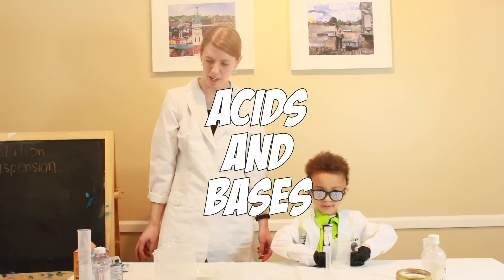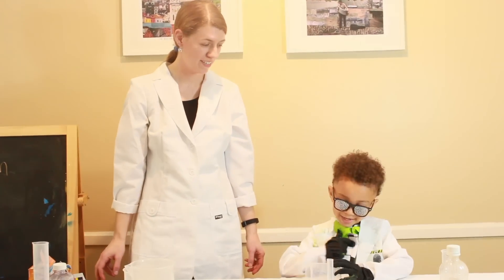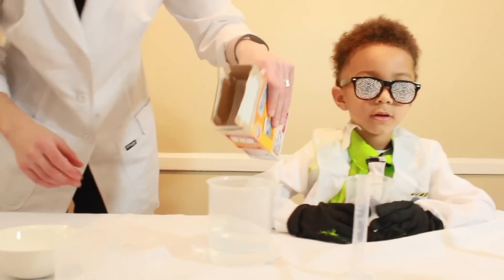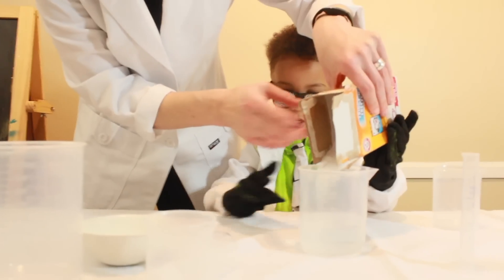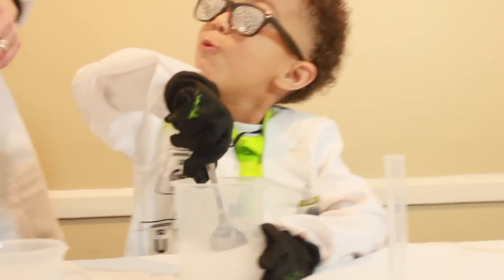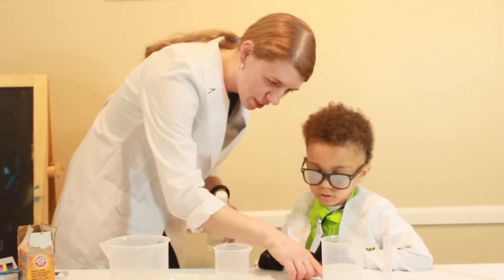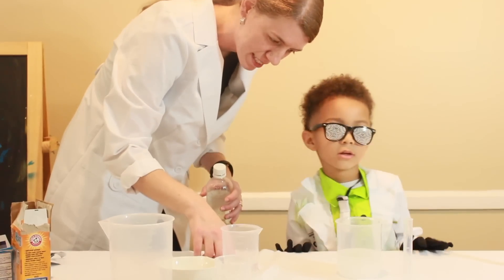Alright, in our next experiment we're gonna learn about acids and bases. I'm gonna do bases. So if you're doing bases, you put some baking soda in here. Okay. Alright, so we've got our baking soda over here — is that an acid or a base, Xander? A base. And we've got our vinegar over here — is that an acid or a base? Very good job.